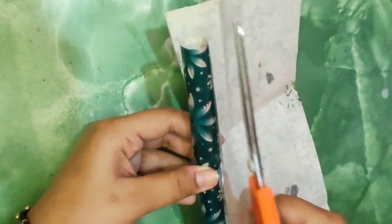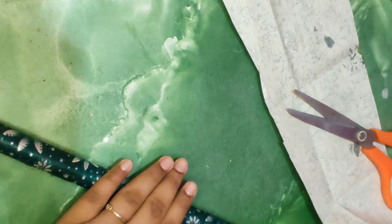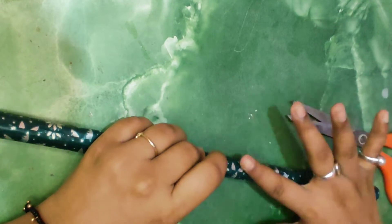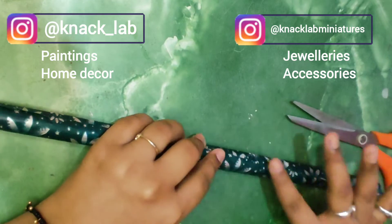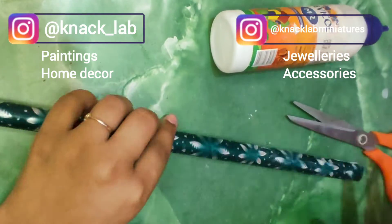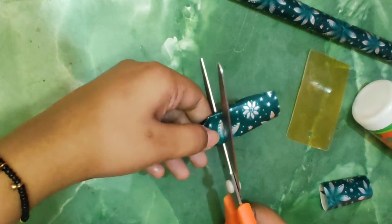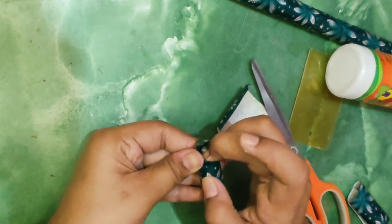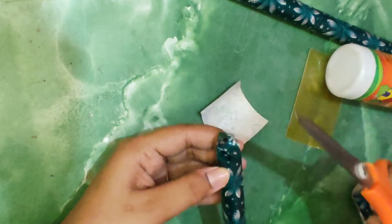After you are done wrapping, cut out the extra. If you guys don't know, I also sell the items I make — kindly check my Instagram pages. It's divided between paintings, home decor, and jewellery and accessories. I'm sure you would find something for yourself. Apply some fevicol at the cut part of the paper so that it's stuck properly, and also wrap it from both the ends.